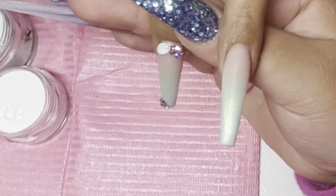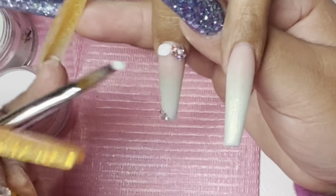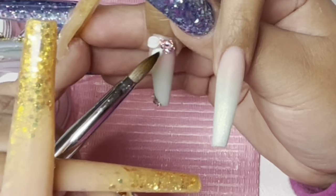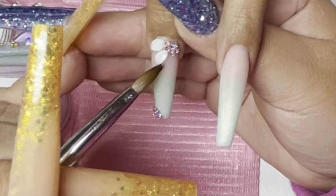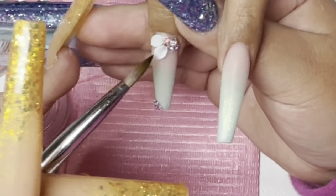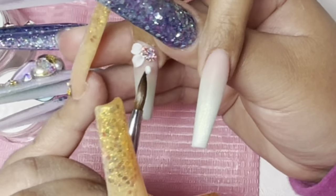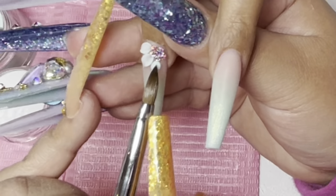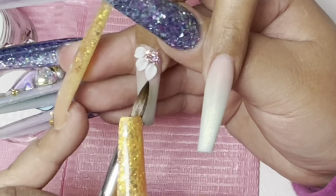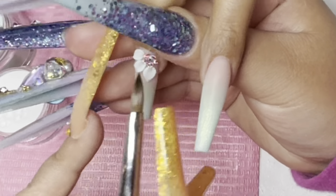I'm using my number 6 Kolinsky 3D brush. I do recommend our 3D brushes as well. I have some new brushes coming — hopefully they'll arrive in the next month or so. We're out of stock of the size 4 Kolinsky brushes for 3D, so we only have number 2 and number 6, but we're going to have number 4 available again soon. For larger petals I recommend something bigger than a size 2, but if you're a beginner, a size 4 is ideal.